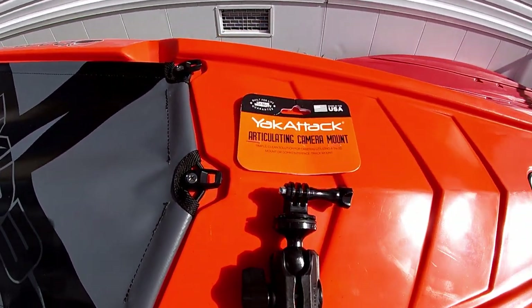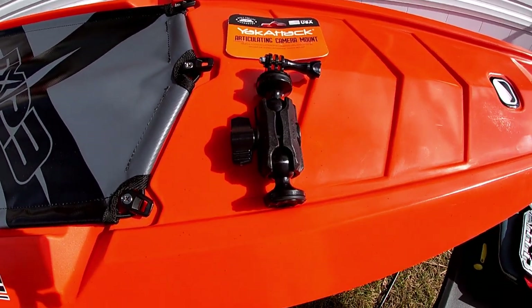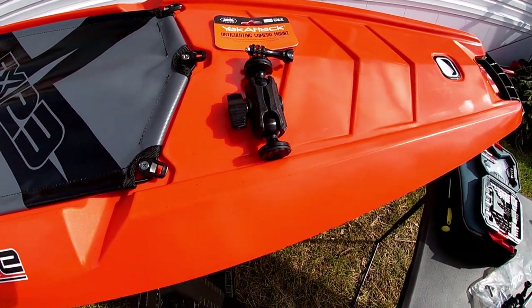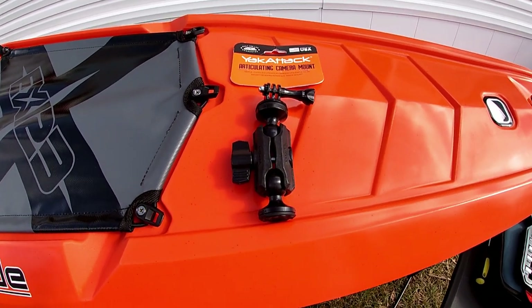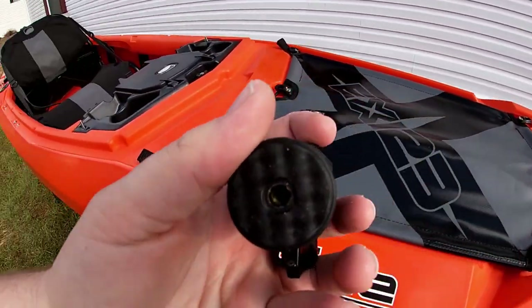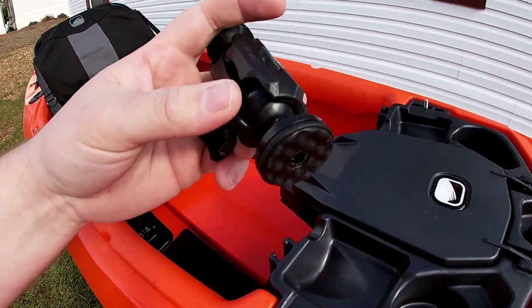Right now we're going to go ahead and mount the articulating camera mount from Yak Attack. This is a new product for 2020 — it works great for GoPro cameras. You can take off that GoPro attachment; they have ones for standard cameras and all sorts of mounting options in terms of height. This one's pretty easy to install — all you have to do is remove the Mighty Mount grip, which I've already unscrewed.